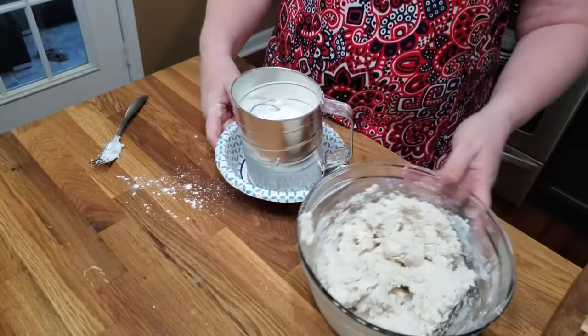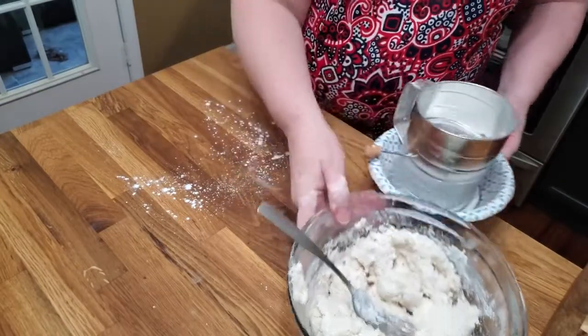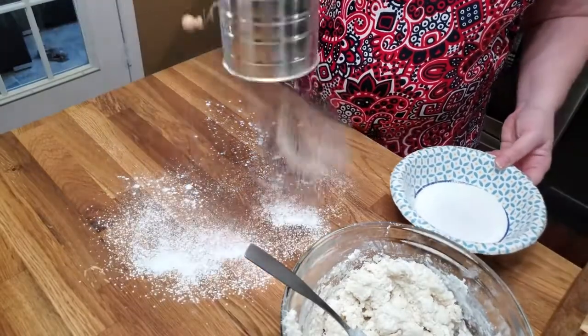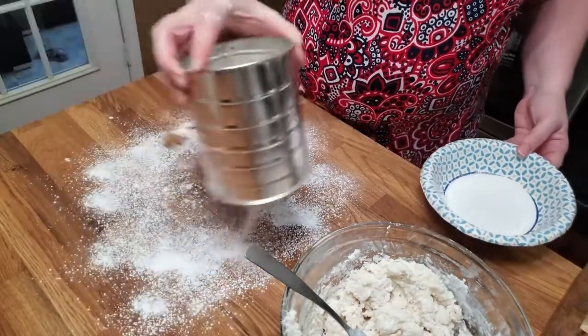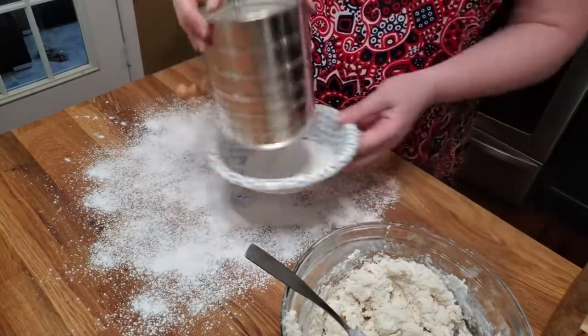This is how I used to make dumplings when I was a young woman and didn't have nothing. You don't really have to have all the things in the kitchen that I do. You can get by with just a little bit, but you do need a sifter.